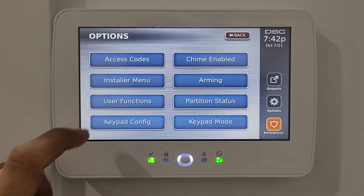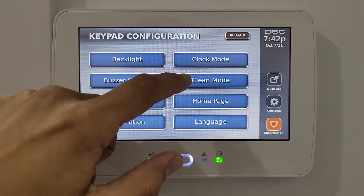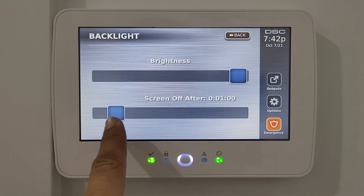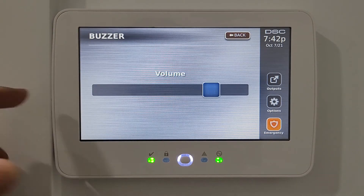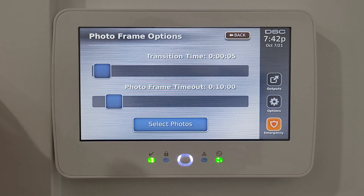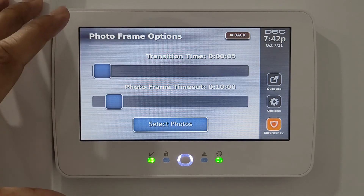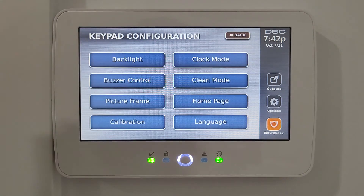In keypad configuration you have: backlight, buzzer control, picture frame, calibration, clock mode, clean mode, home page, and language. Backlight lets you set screen brightness and timeout duration. Buzzer control adjusts the volume of sounds. Picture frame sets how long to wait before showing the wallpaper or photo, and its display duration.